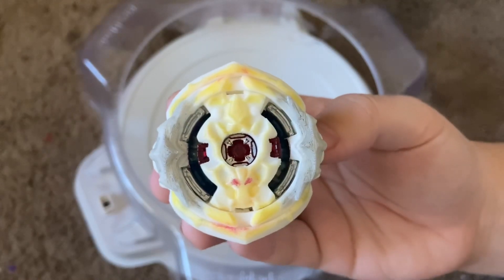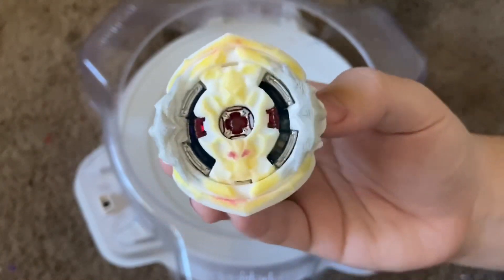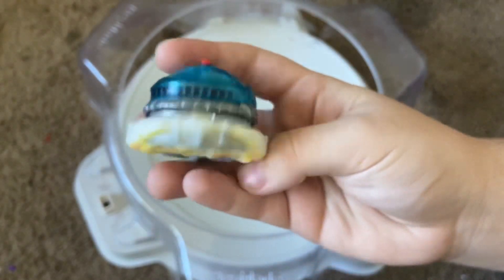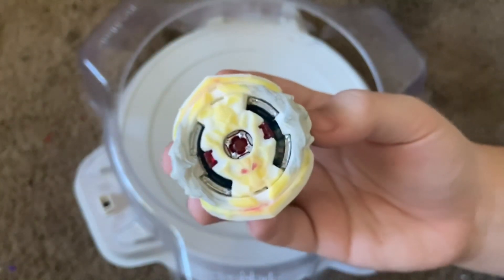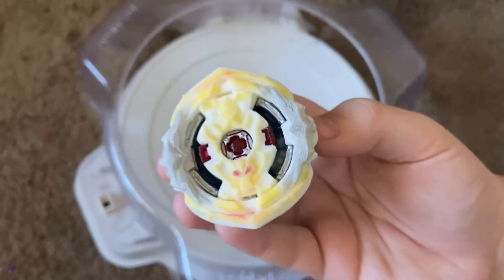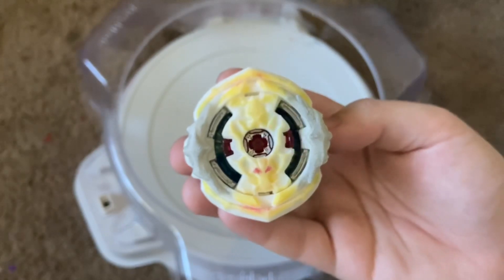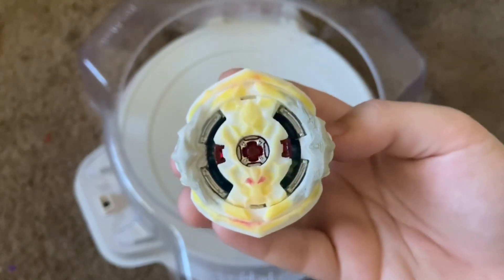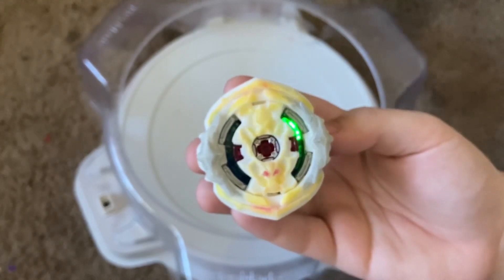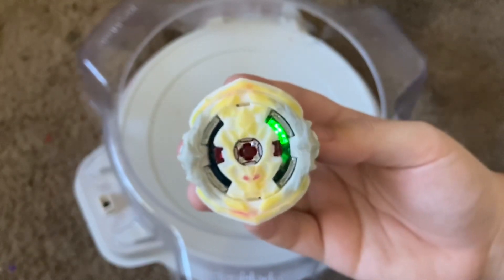Today I'm going to be doing some battles with this, but before that I just want to explain — this is a Sparking version of Regalia Genesis and it uses the Ignition driver. The version Crazy Aries made uses a custom called Hybrid Ignition, which is Ignition but with the hybrid casing and hybrid metal. I decided to just use the standard Ignition since it'll perform the same. If you guys are hyped, please be sure to leave a like, comment, and subscribe, and please go check out Crazy Aries.